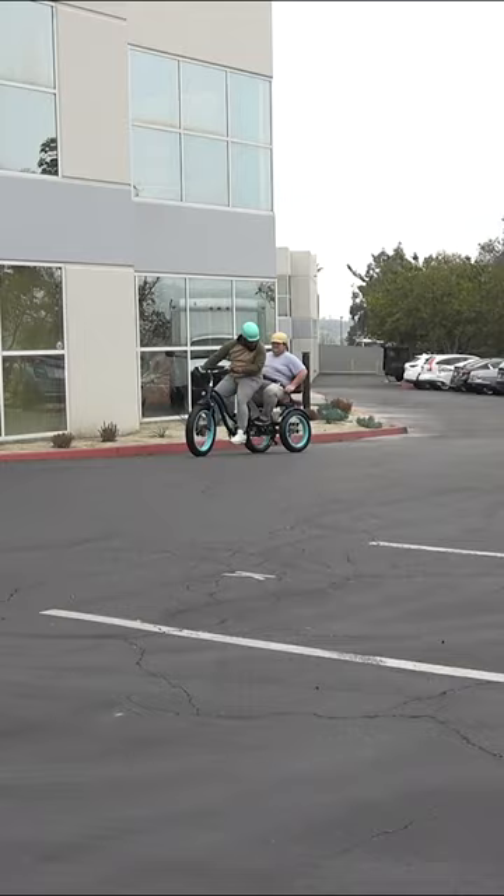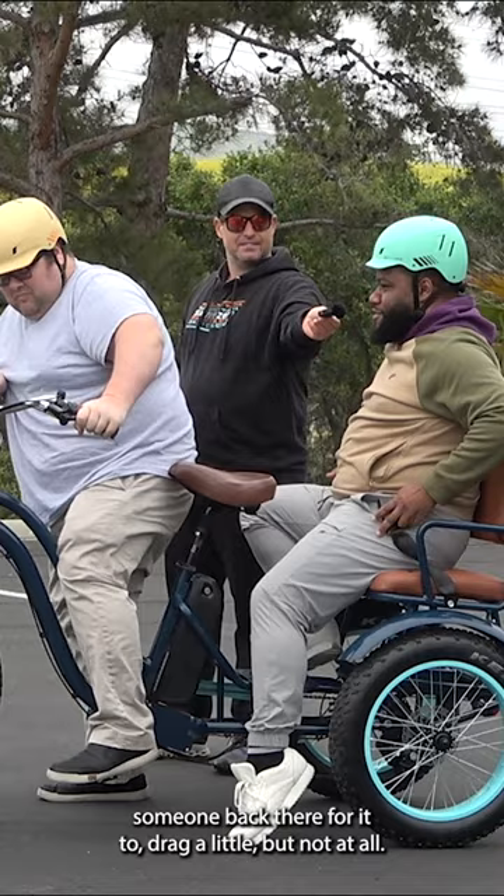The steering was the exact same — I expected it to drag a little with someone back there, but not at all. No difference with or without a rider. Still easy to steer, easy to maneuver.